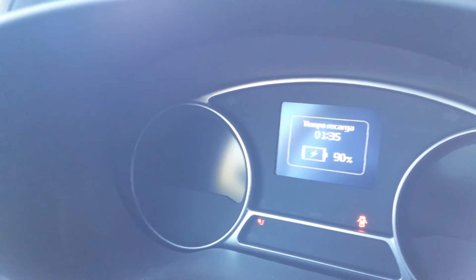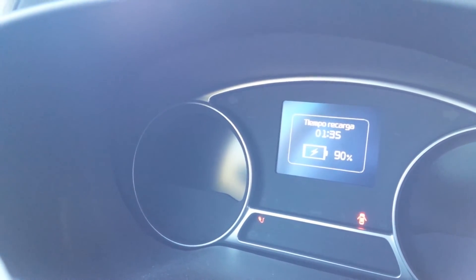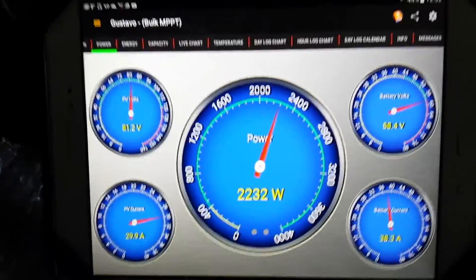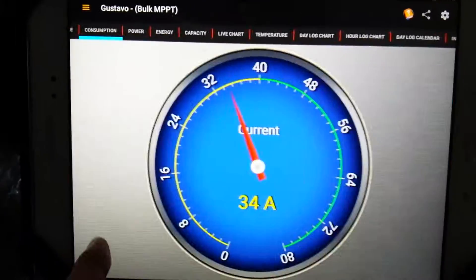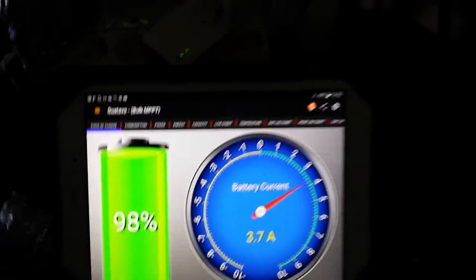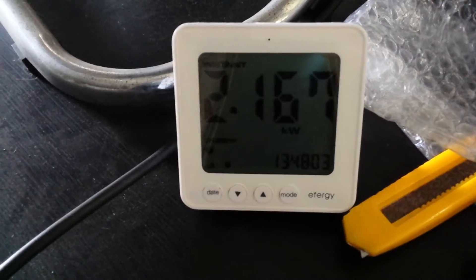I won't charge it any over 90%, but supposedly it would still take an hour and a half to get to a hundred percent. Let's see how the PIP is doing. So the Classic went back to bulk, but we're just meeting the demand there. Total draw: 2100 watts.